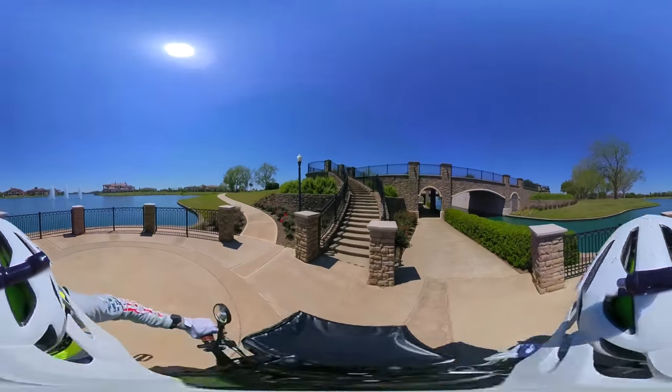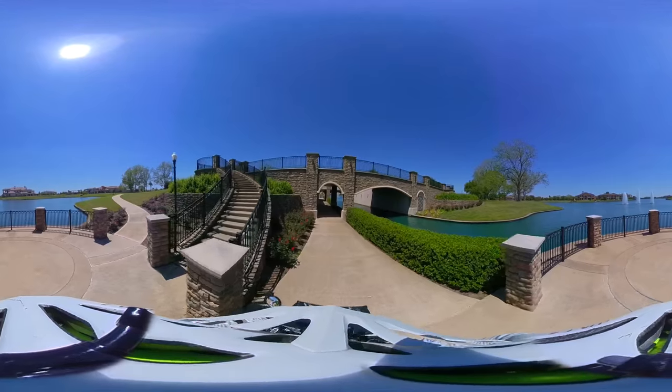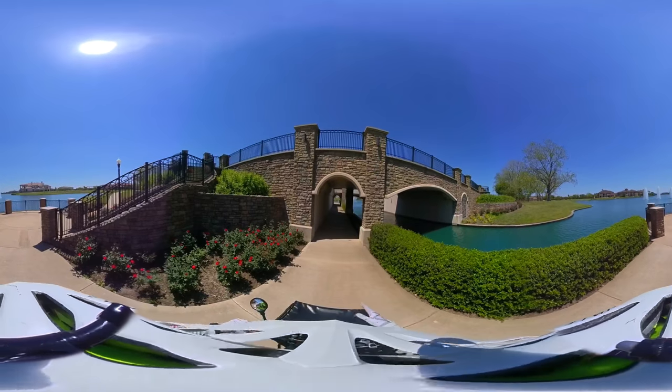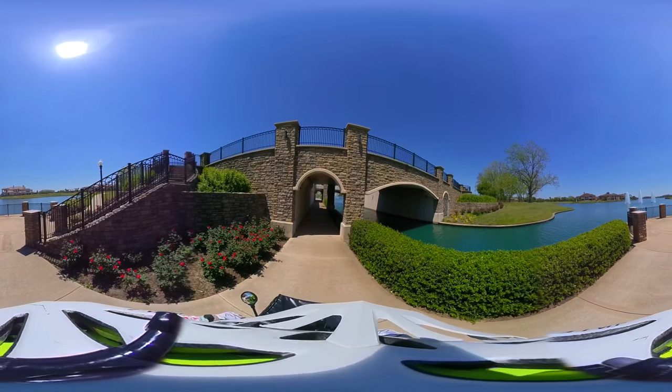Maybe one over here over the overpass — that might be an interesting one. I don't know how it's going to come out. The thing is, to make it really pop out, the image has to be in the middle of the footage.